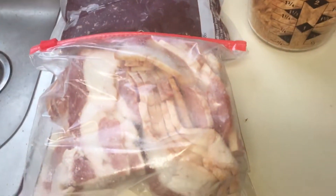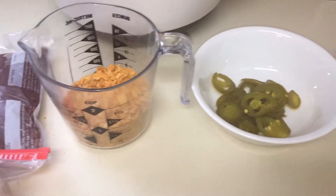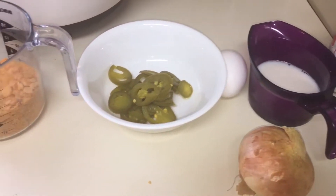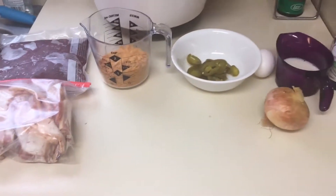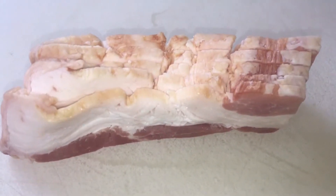Well hey there everybody, hope everybody's doing well. In today's video bringing in another venison recipe for you and did a spicy cheese stuffed venison meatloaf. This is another recipe I like to do with my venison meatloaf, but I had some cheese so I thought I'm going to stuff it in there and see how it goes.